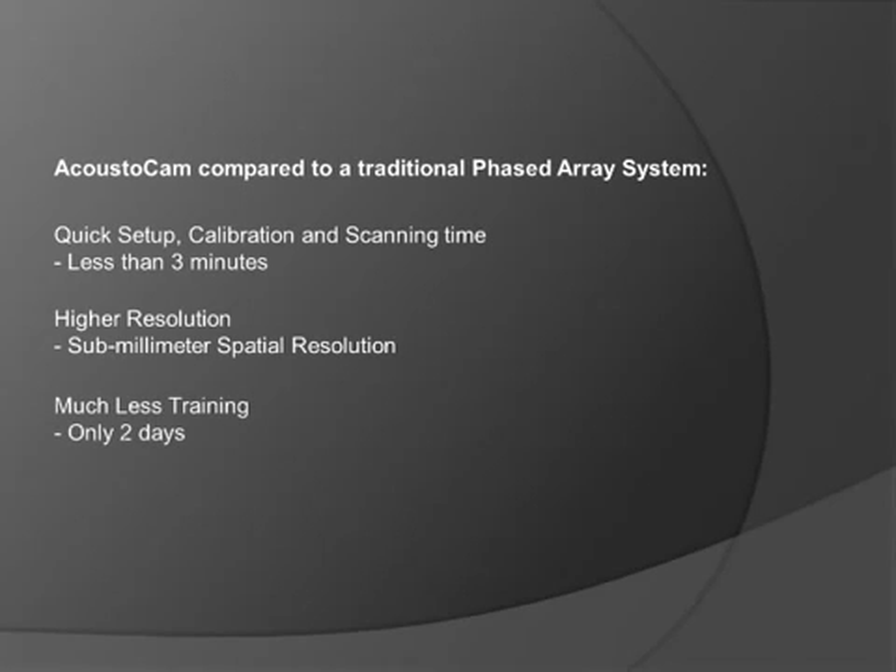The training for the Acoustocam is only 2 days for an operator to be ready to use this system fully. And it also has lower cost than a phased array system.